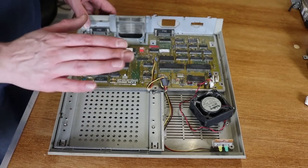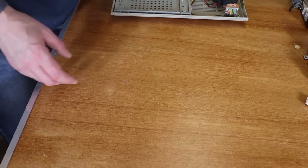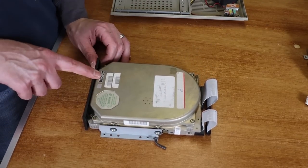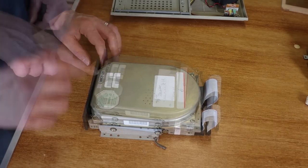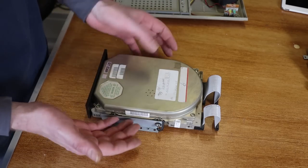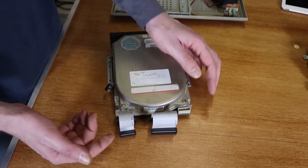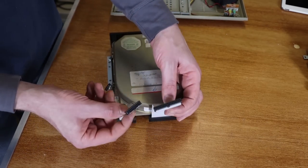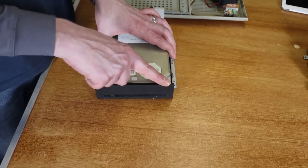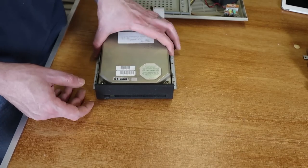This here is the inside of the Megafile, but before we look at this, let's take a look at the actual drive. This is it here. It is a Seagate ST238R, which is a 30MB RLL hard drive. But to look at it, you could easily swear that this is simply an MFM hard drive, given the two cables out the back and the fact that it still has the standard black plastic front on it, even though it's buried inside the Megafile.